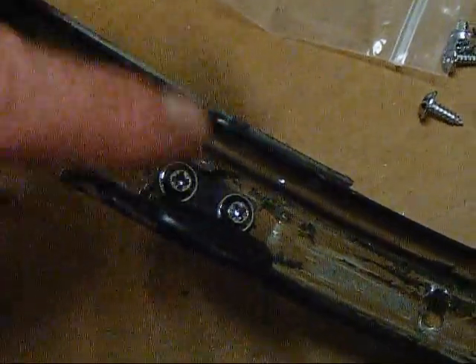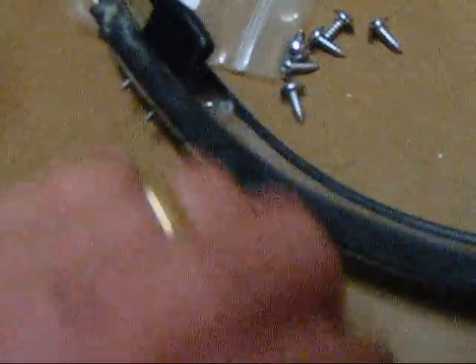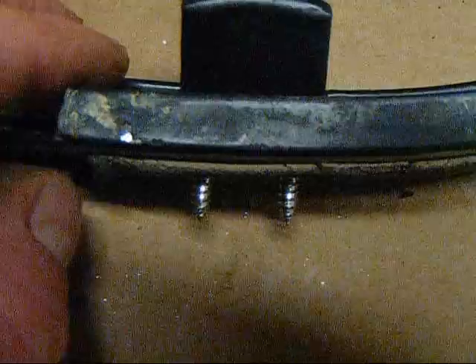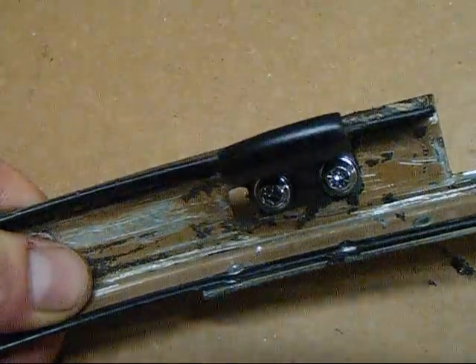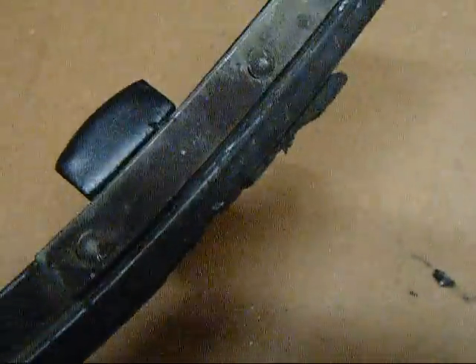Now you can do this two ways: you can screw them in once you have to beat this A-pillar back on the car and tap these right into the sheet metal, or you can do what we're going to do and screw them in like so. Then we're just going to take our grinder and grind the heads off. After just a minute with the grinding wheel, as you can see, we've got them ground down nice and flush and this unit is now ready to reinstall.